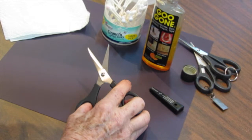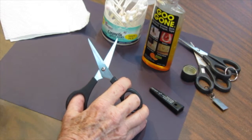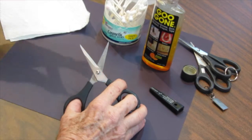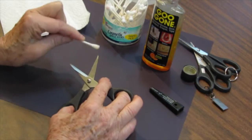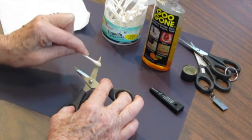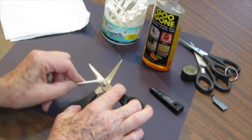I have found that for me, Goo Gone is the best thing to remove the goo. It just works better than rubbing alcohol or nail polish remover. It just works the best for me.